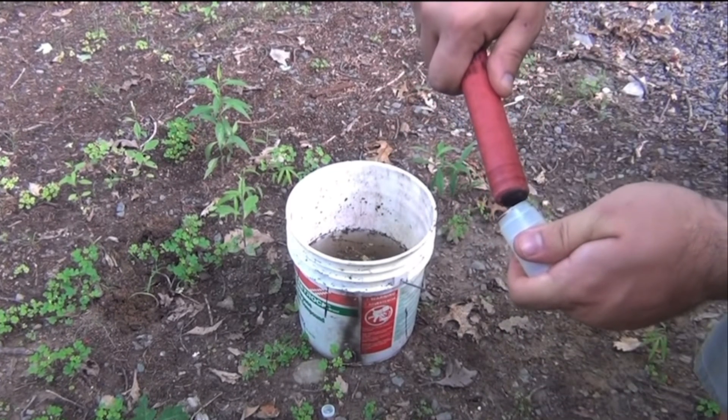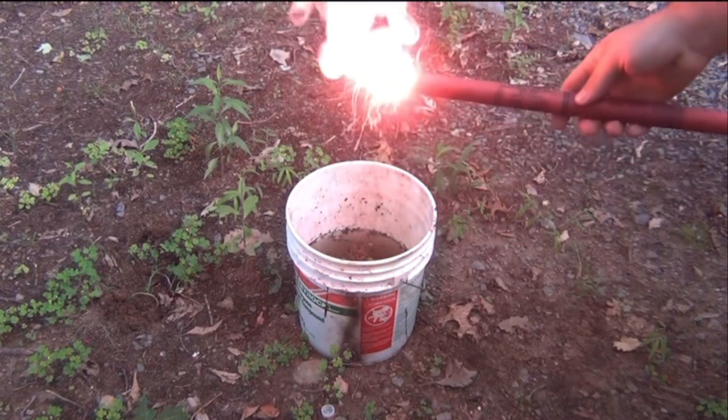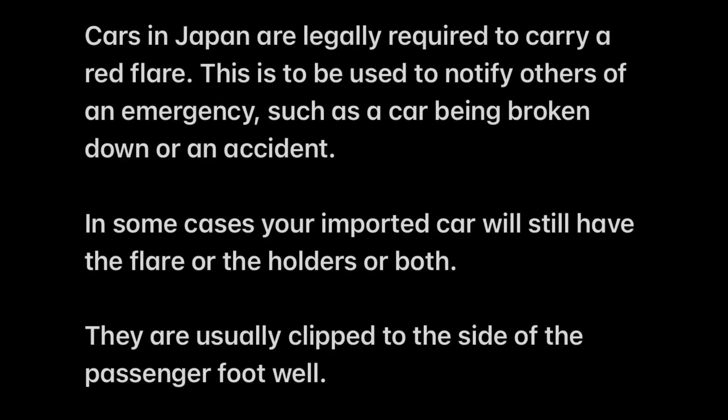So basically you strike it like a match and it will burn for 45 minutes to an hour. It'll release smoke and light. Why do they need them? Cars in Japan are legally required to carry a red flare, to be used to notify others of an emergency such as a car being broken down or an accident. In some cases your imported car will still have the flare or the holders or both. They usually clip to the side of the passenger footwell, which is 100% accurate. So for those of you who have import cars, check to see if you still have a flare.